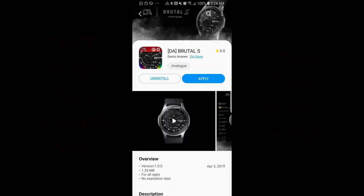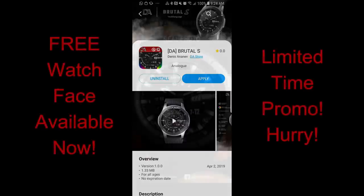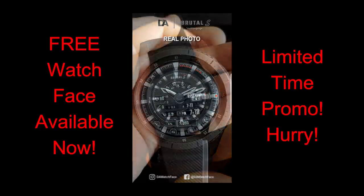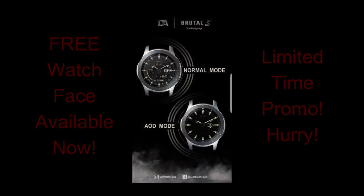Hey guys, welcome back to Jibber Jab Reviews and another free for three limited time promo. If you're not familiar with these, this is where we team up with a developer and offer a usually paid watch face completely free, but only for three days. The one I have for you today was generously provided by DA Watch Faces. Remember you only have a few days to grab this one, so please share the promo with others and make sure you go grab a copy for yourself.